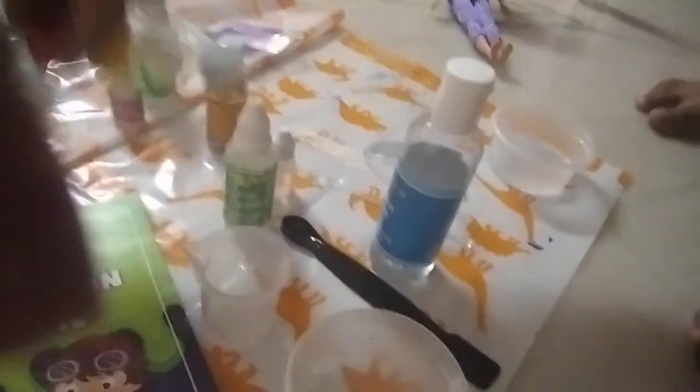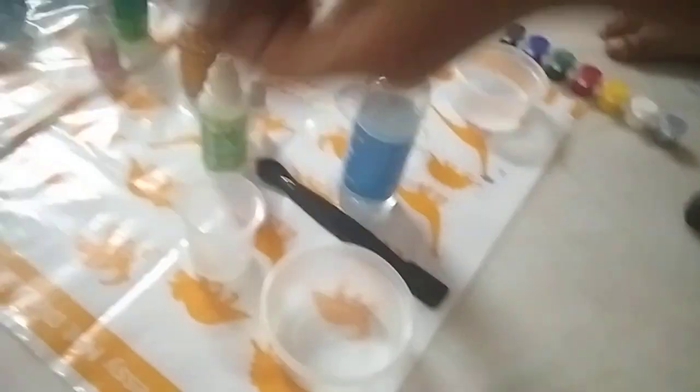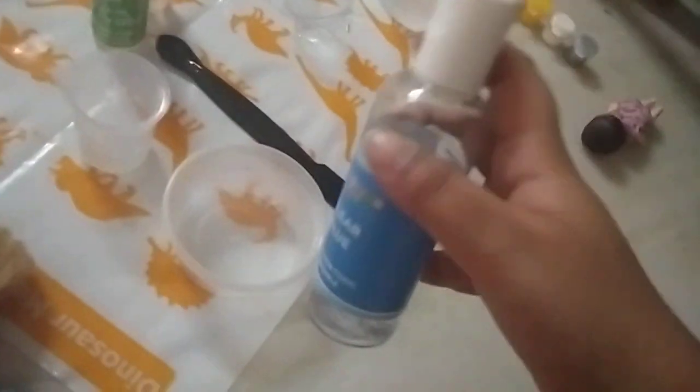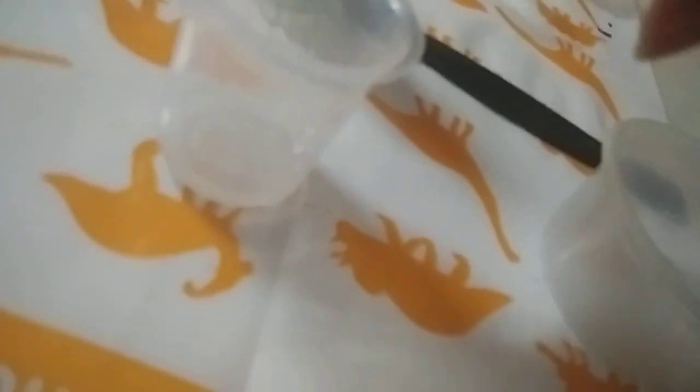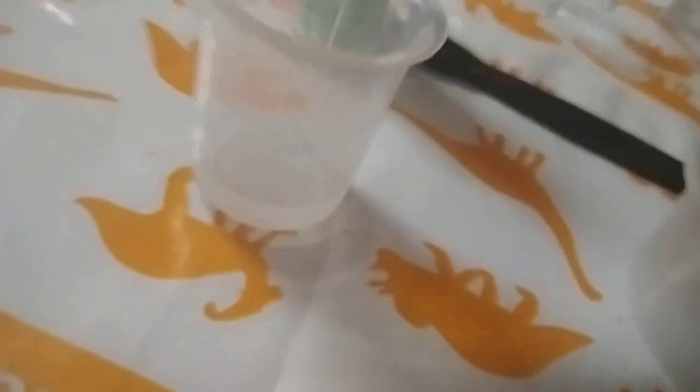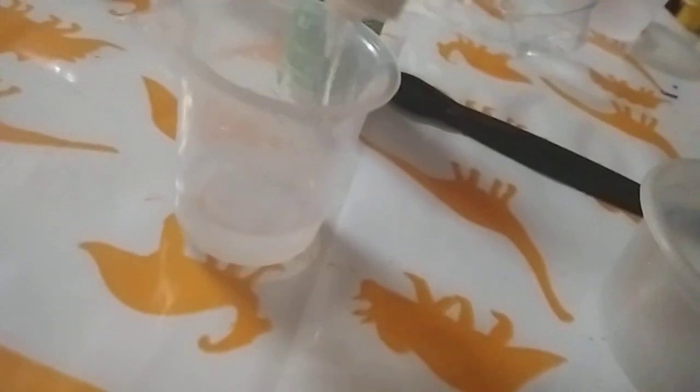Thanks. Time for colors. Where is the spoon? I need the instructions. We need to use 25 ml. Open the cap. 25 ml. Let's see how much I filled. I filled exactly 25 ml, all the way there. Glue. Pour in some glue. This glue is so tight. But it's so satisfying.